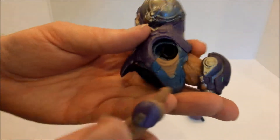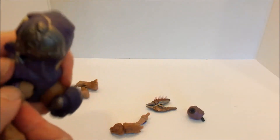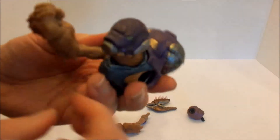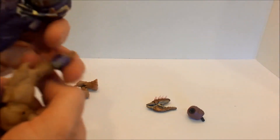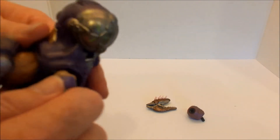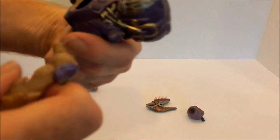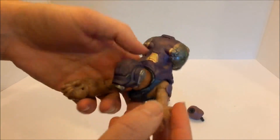Now figure out which arm is which arm — so this is the right arm, just slot that in. It takes a little bit of pressure to get them into the actual slots, but this is articulated like the other figure. This is the left arm — you'll hear it click and then you know.